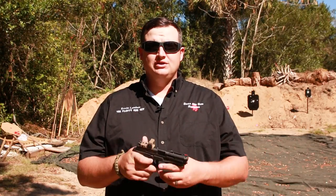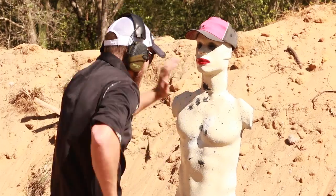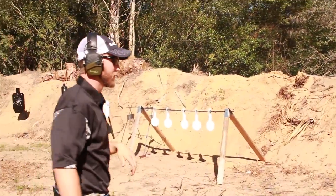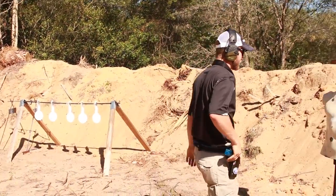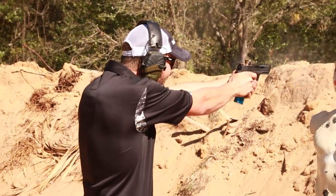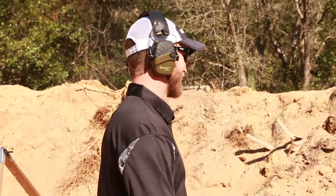Hey guys, it's Kevin here on Gear and Gun Reviews. On today's show we check out the new Agency Arms M&P. What do you think? Around an agency it's a defensive gun — awesome, that trigger's freaking great.